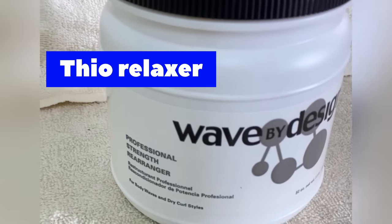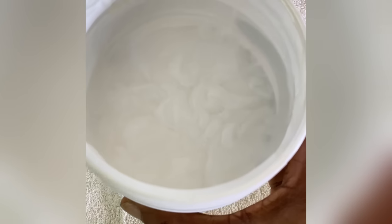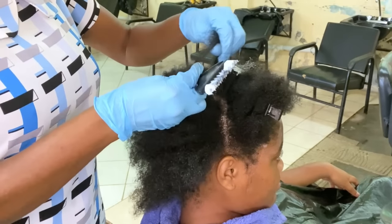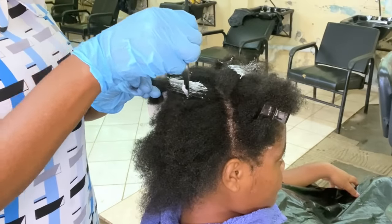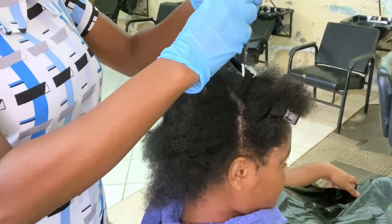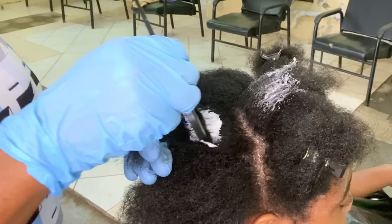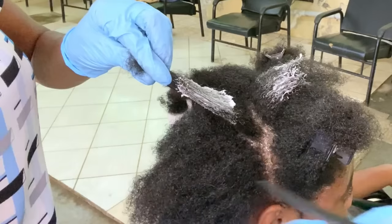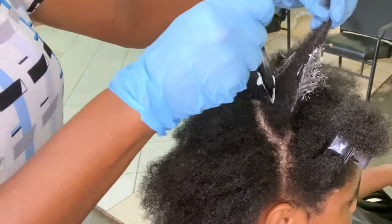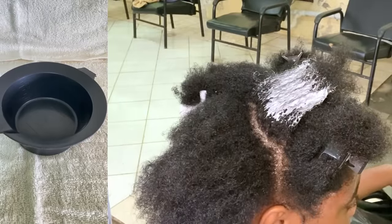I'm using the thio relaxer from the Wave by Design brand. The active ingredient is ammonium thioglycolate — that is the reason why it is called a thio relaxer, as a shortening for that big word. This is how it looks in the bottle. This relaxer has a strong odor, so you want to ensure that the area where you do the application is well ventilated. I have put the relaxer from the jar into a mixing bowl, so I'm using it from the mixing bowl.